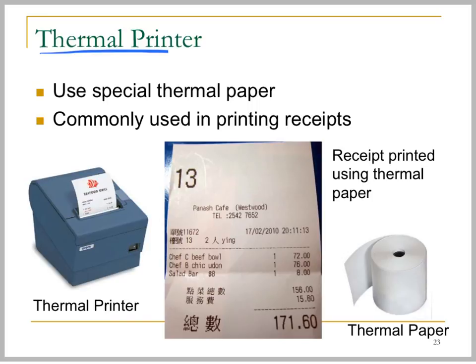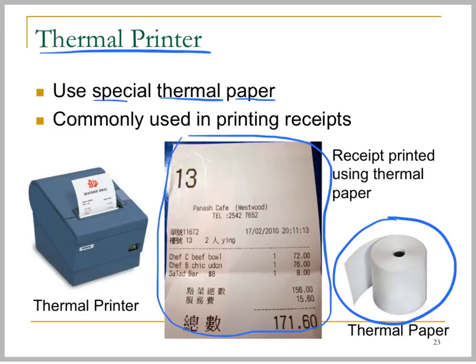The last type of printer is the thermal printer, which makes use of special thermal paper. This paper has a very special surface which is sensitive to heat. If you heat some part of the paper, that part will become black in color. For example, this receipt is printed by a cafe or printed by supermarkets.